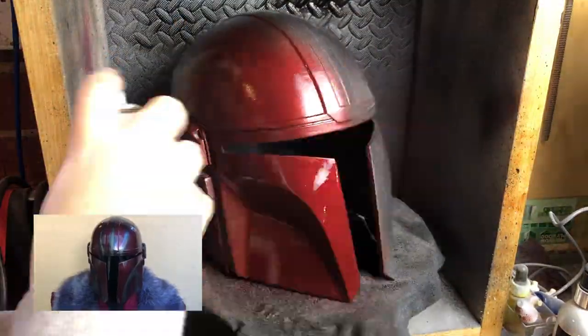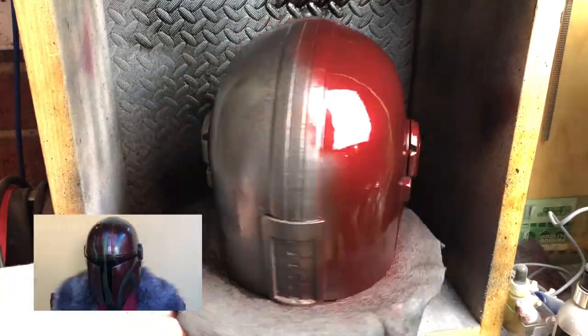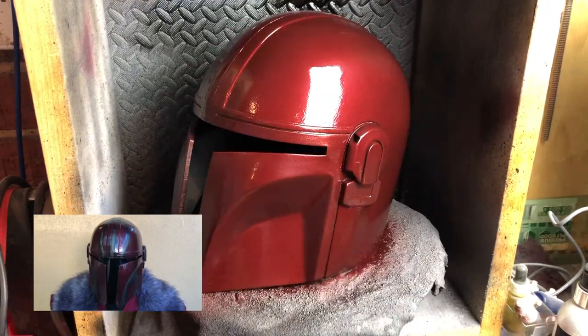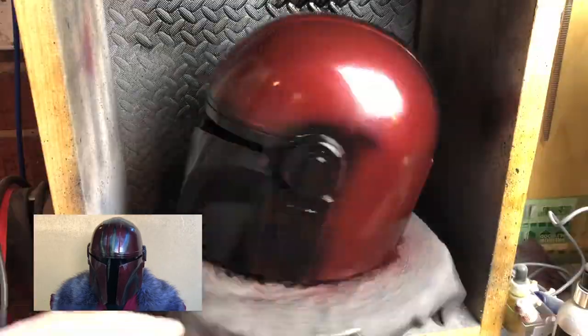So this is where I would normally move on to the visor and the details and call it finished, but this helmet isn't going to be a screen-accurate version. I decided to do my own concept design. As some of you guys know I've started a comic book and this is the main character's helmet. So let's move on to the custom painting.